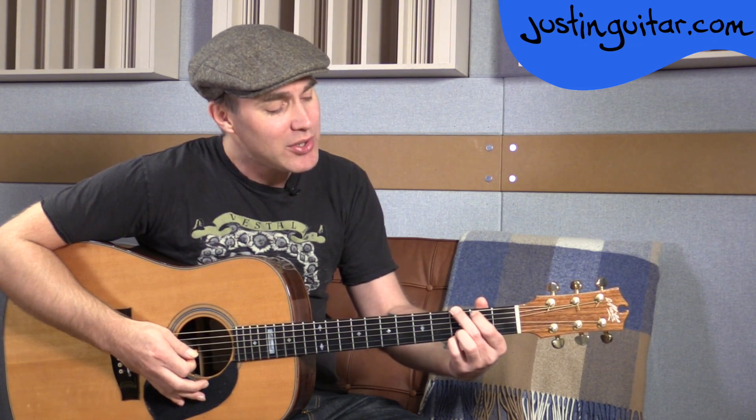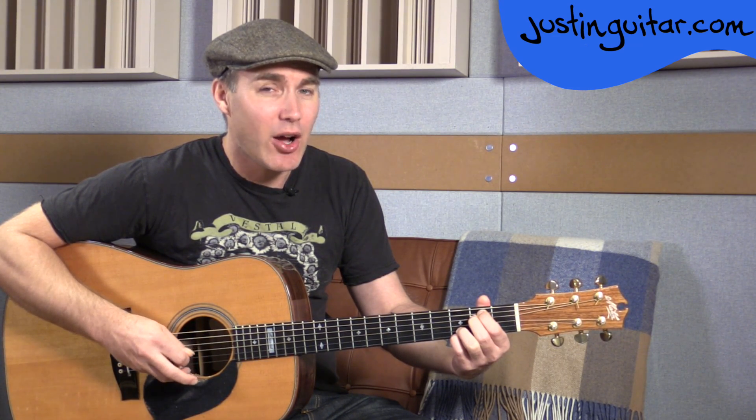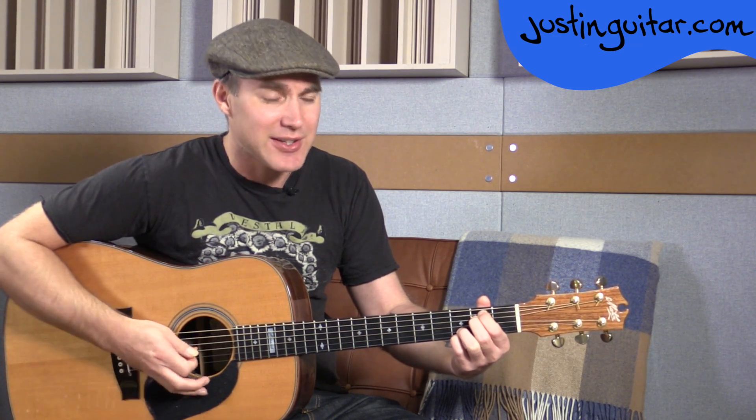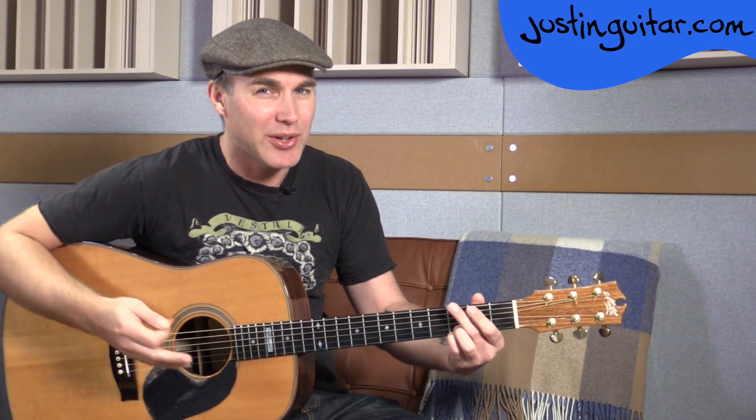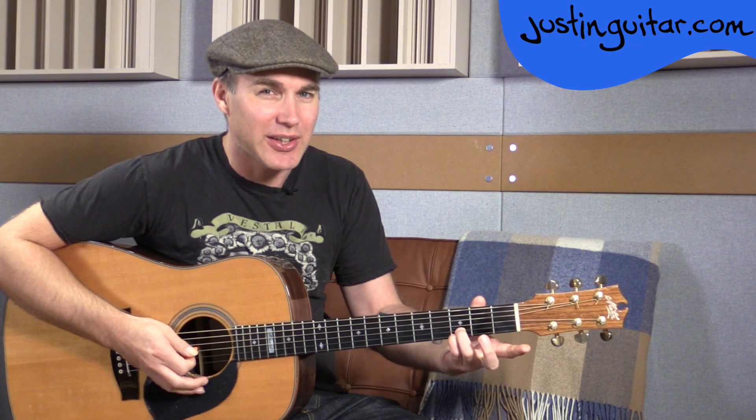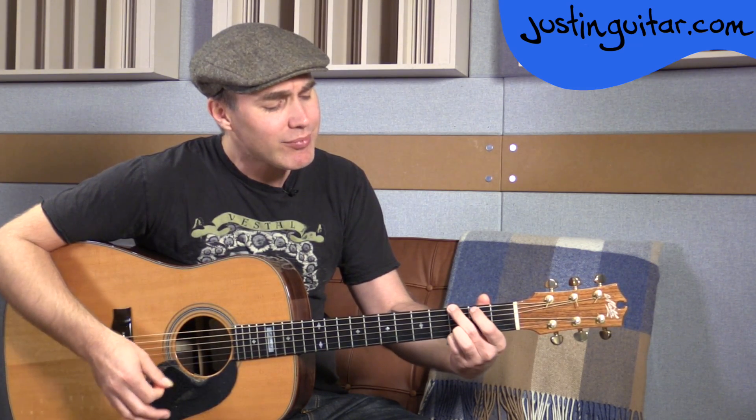The next chord I want to show you is the E minor seven chord. To get to that, all we do is move the second finger underneath the first finger. So we have: open, second fret, second fret, open, third fret, third fret. We've left the third and fourth fingers down. If any of you have learned Wonderwall, it's the same kind of trick of leaving those two fingers down all the time. That's your G chord, that's your E minor chord.